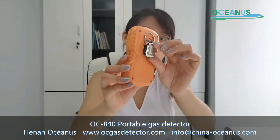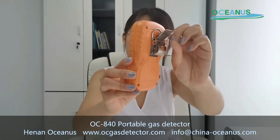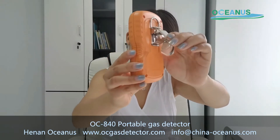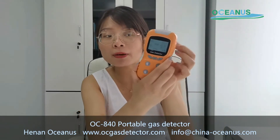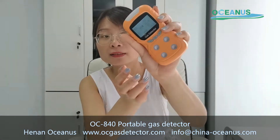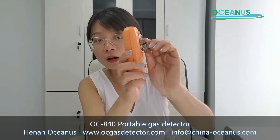In the back of it, there is a back clip, so you can fix it on your worker's clothes. During work in some environmental locations, you don't need to always hold it — you can fix it on your clothes.